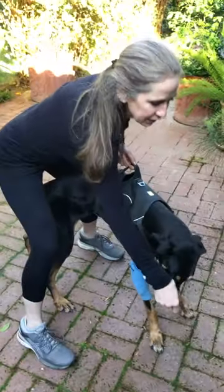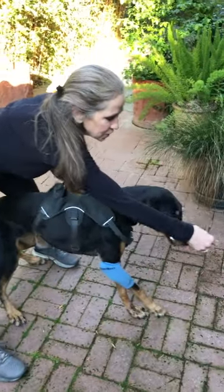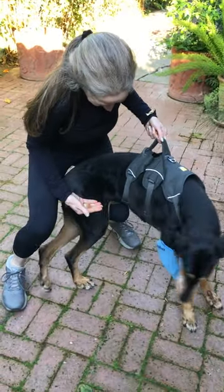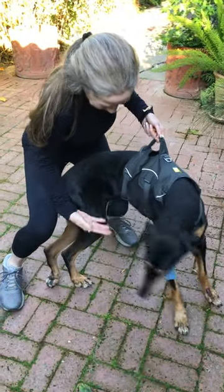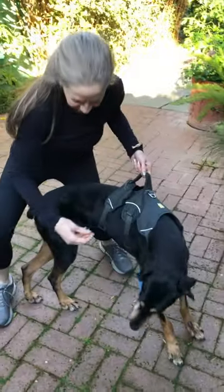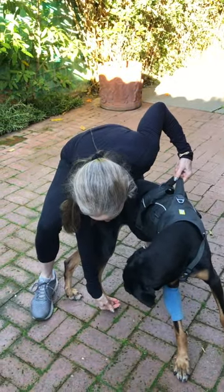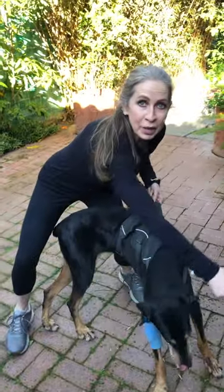Back to center — you always straighten them out. Take a treat, to her hip. That's too hard for her. So you want to think of hitting the knee, the hip, the tail, the ankle, the foot, and always going back to center.